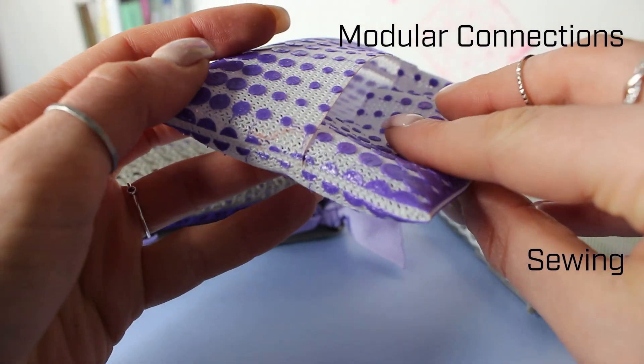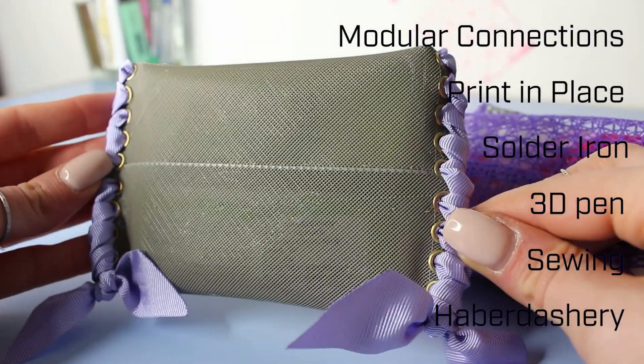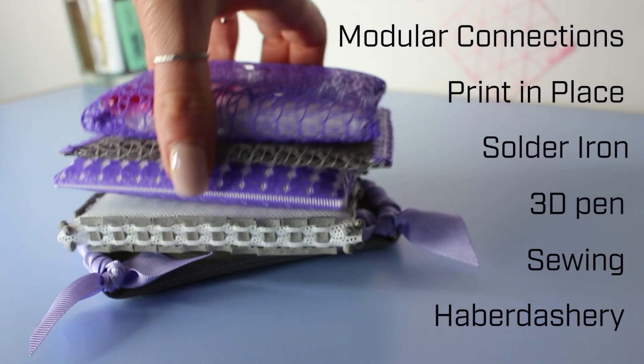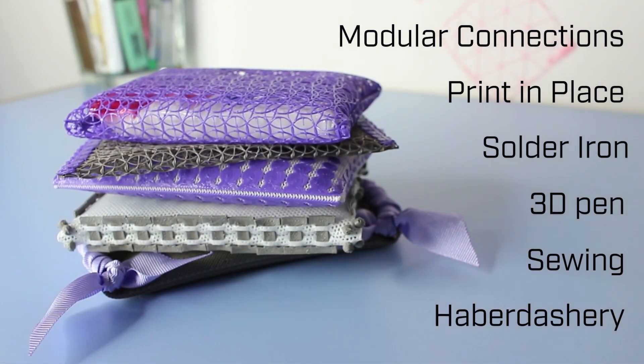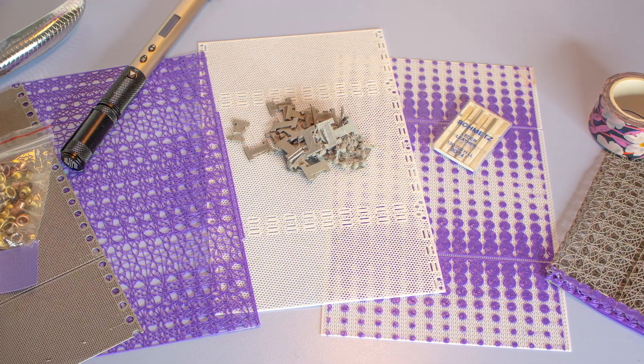Most home printers only have a printing area of about 30 square centimeters, which means for bigger garments you have to somehow attach these pieces together again, and that can be done in many different ways. I'm Brigitte and I 3D print fashion at home. Today let's look at five different ways to connect 3D printed textiles. To share these five different techniques, I picked a very small project.